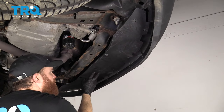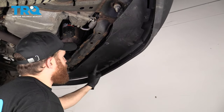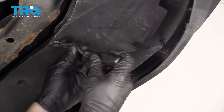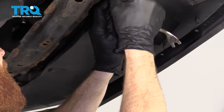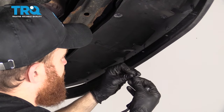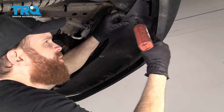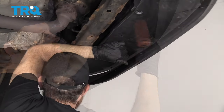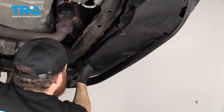We're underneath the vehicle and you can see this front splash shield. There are three push clips that we're going to remove, and then we're going to move along to these little bolts right here — they're just five and a half millimeter. So whatever you need to do to get these out, pull it down, and they go back together just like that. Let's remove these five and a half millimeter bolts.